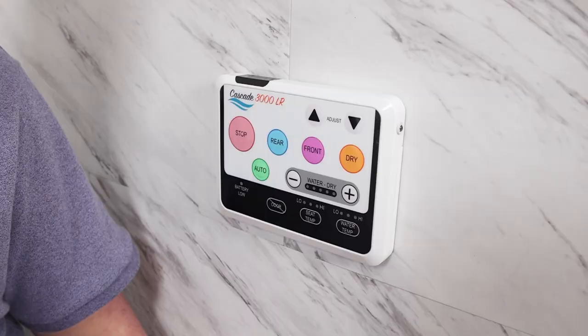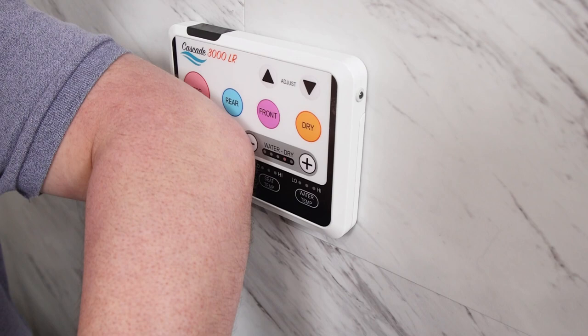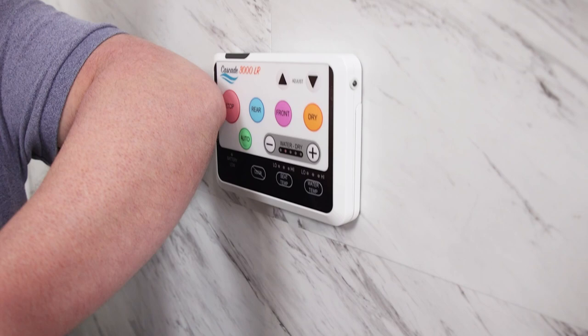For those reasons we highly recommend the Cascade 3000 if you have mobility issues, but we also know that there may be other complications that you are dealing with that maybe we didn't talk about in this video. If you're running into complications with your bathroom routine and would like a bidet seat but there are things you're concerned about that we haven't talked about here, feel free to comment on this video so that we can address those, help you, and help others at the same time.